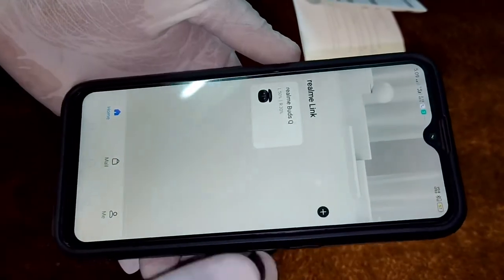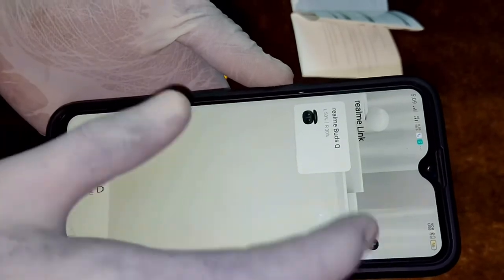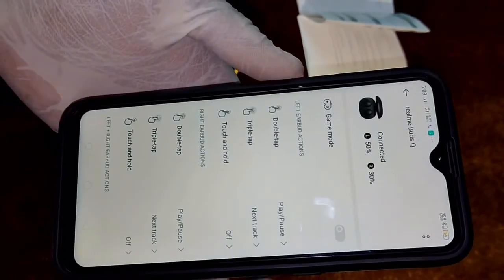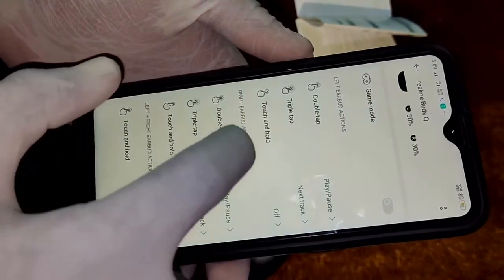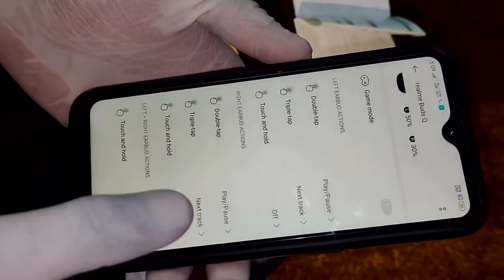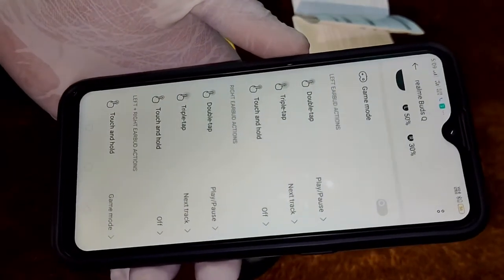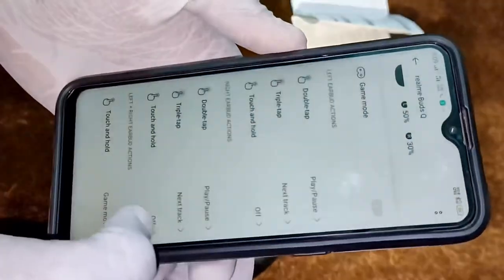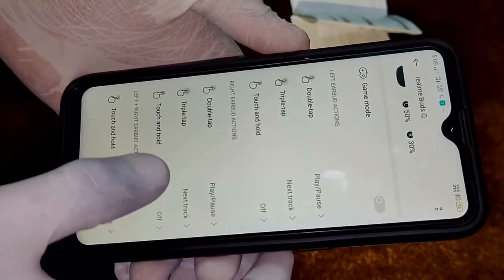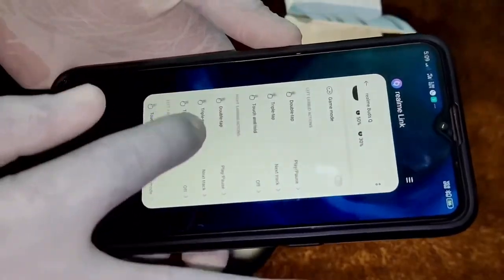This is the Realme Link app. You can connect with this app and control the buds. There are multiple functions — three functions for the left bud and three for the right bud. You can use one function at a time, and you can change these functions using the app. This is a good feature of the app.